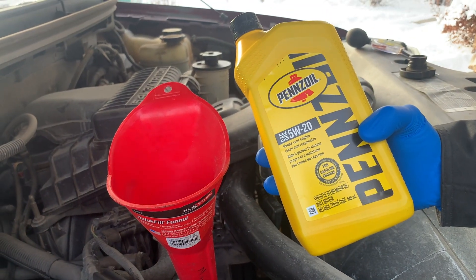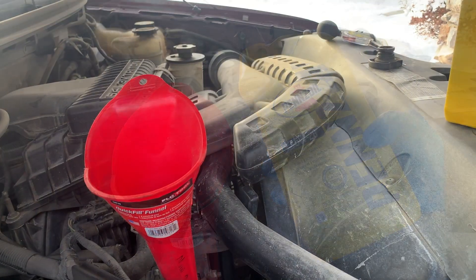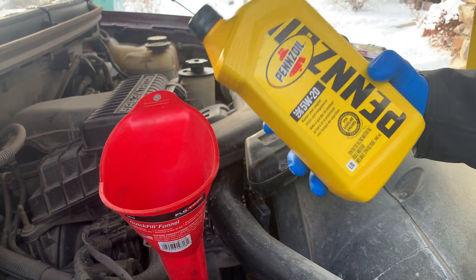So I was leaving the parts store and noticed someone spilling more oil in the engine bay than in the fill nozzle. Welcome back to Your Home Garage, and in this video I'm going to demonstrate three easy ways of holding your oil container.